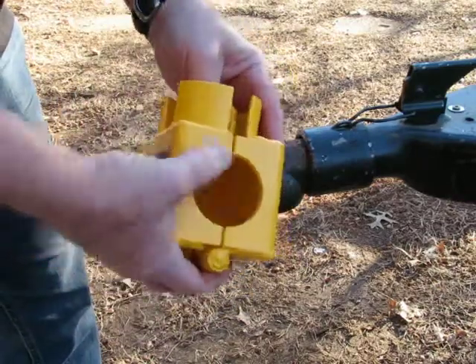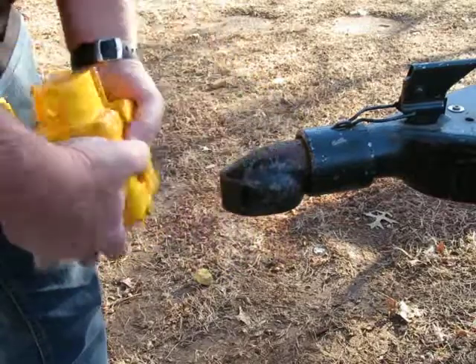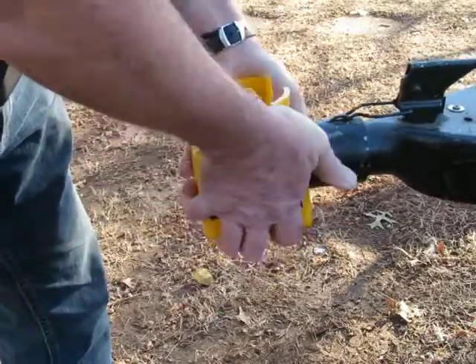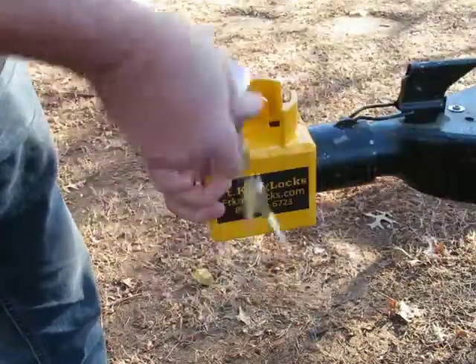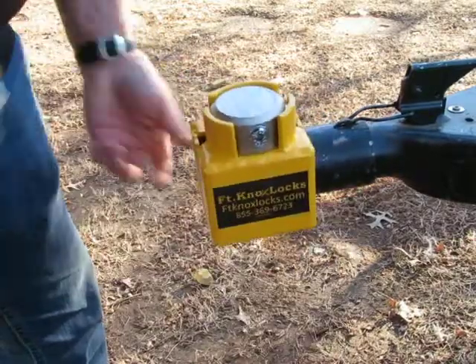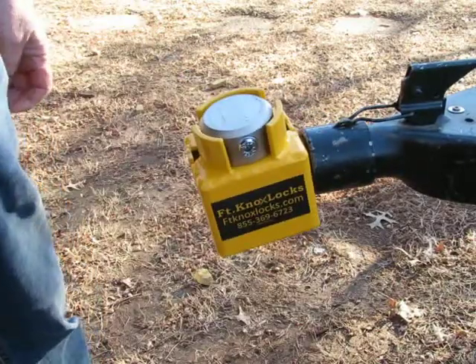This has an aperture that chokes around the neck of the ball in the closed position. You just choke it around the neck and then put your puck lock on. Today we're using an Abloy Century with a steel body, and that is not going to come off your trailer.